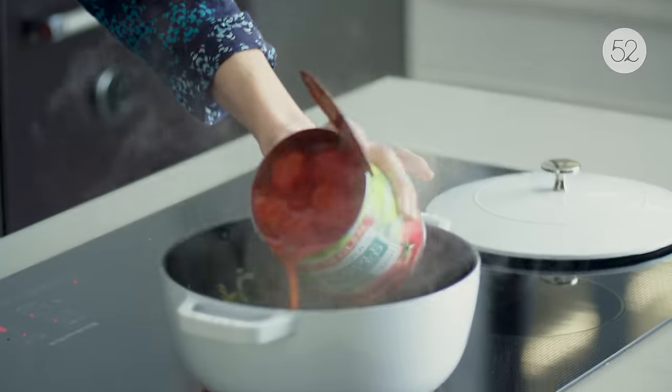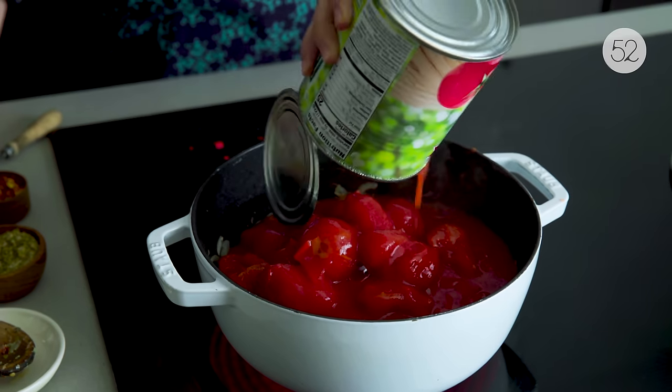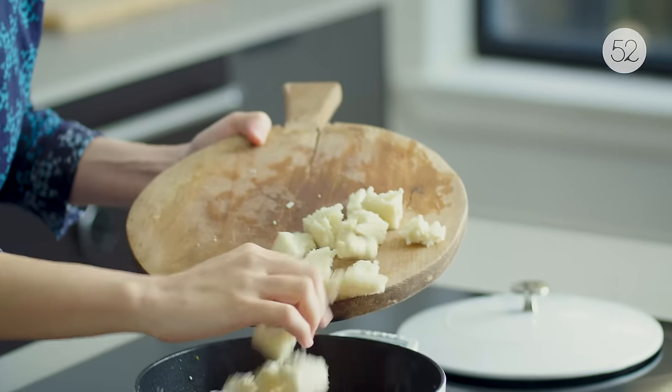Onions are softened. Now just a bunch of canned tomatoes going in, and now the bread goes in too.